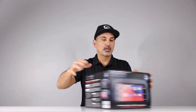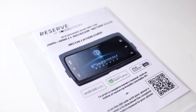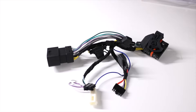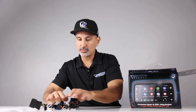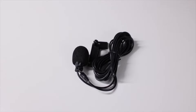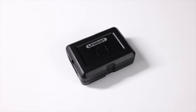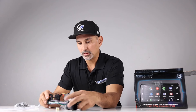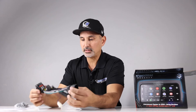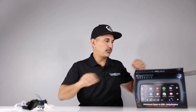Time for the unboxing. So we have our installation manual, the harnesses — here's the main harness — and then you also have some plugs we'll go over in a minute. You have your Bluetooth mic. For the handlebar controls, you are going to need this piece that is sold separately. There are your handlebar controls, and then your harness that's going to plug directly into your bike.